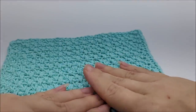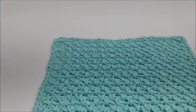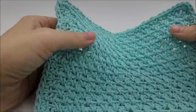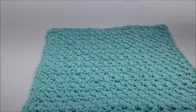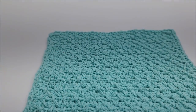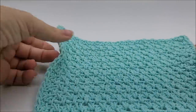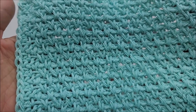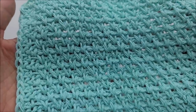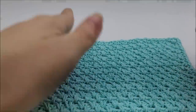Hi everybody, this is Crystal. Today I'm going to teach you how to make these very easy beginner wash rags. They make great gifts or just great for around the house. You can use them to wash dishes, and you can actually even use these as a hot pad — take your pan from the oven and set it on there — because they are made with a cotton yarn, which will not melt. Acrylic will melt, so you want to make sure that you do use cotton.